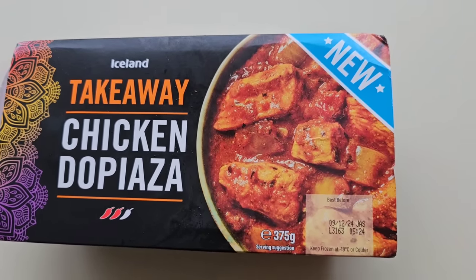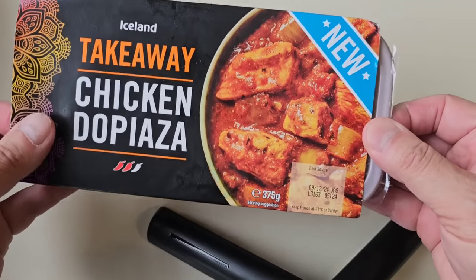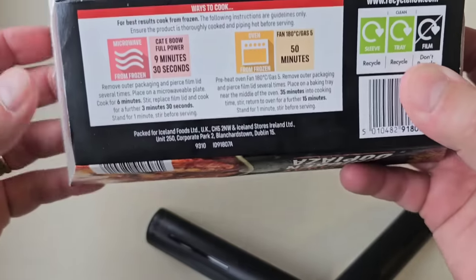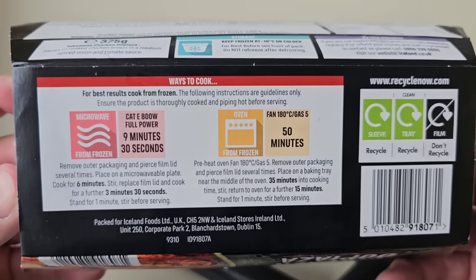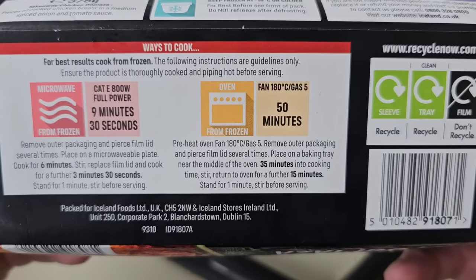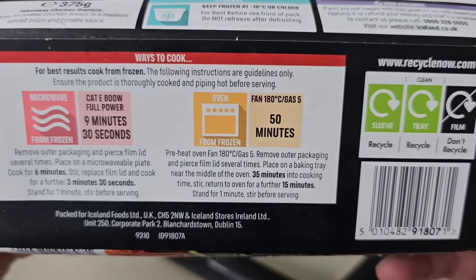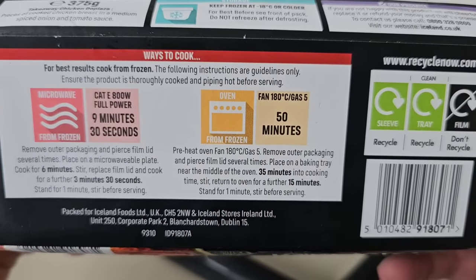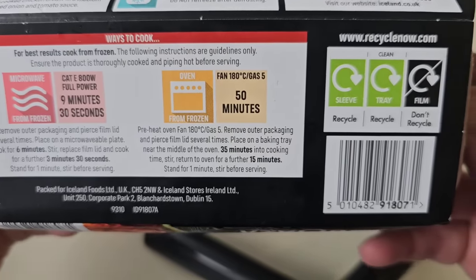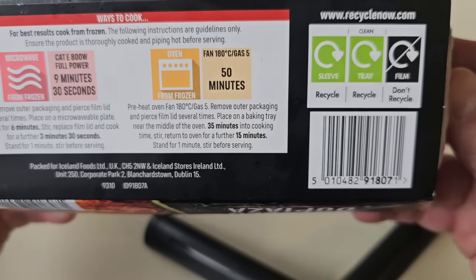There is the serving suggestion. This was three pounds. So let's take a look at the packaging - we've had a look at the front. It's frozen so it's not going to go everywhere. The contents - I'll go around the back. So these are the ways to cook: for best results, cook from frozen. You can do it in the microwave or in the oven. Ensure the product is thoroughly cooked and piping hot before serving. Packed for Iceland Foods.